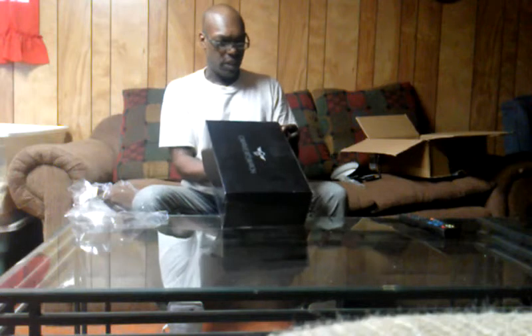Got a little Creative Recreation box. Pretty plain, Creative Recreation on the top. Got the Cesario X in smoke, size 11. Let's crack these puppies open.